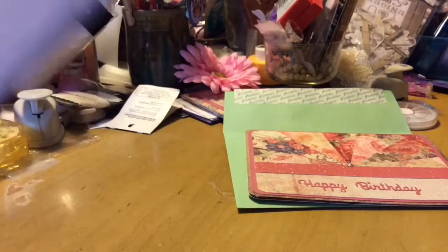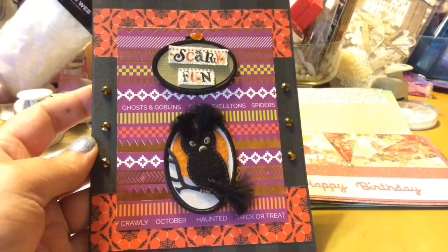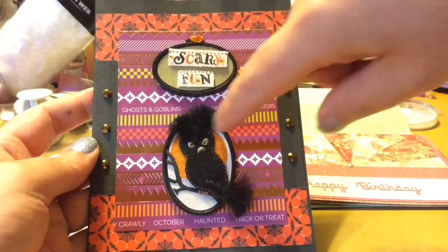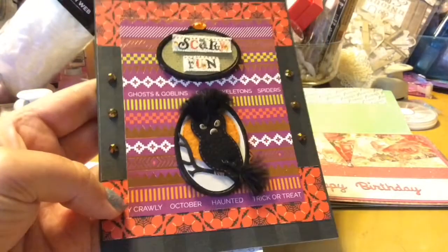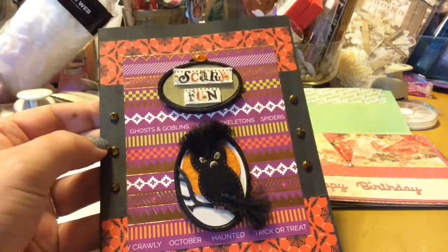And she loves Halloween, so I made her a Halloween card. I'm kind of happy with it. I wish this owl didn't look so freaky-ish, but it is what it is. Again, I layered it — I used just black lined paper and then the cobweb orange paper and more of the black lined paper.